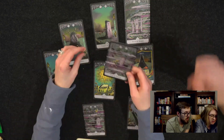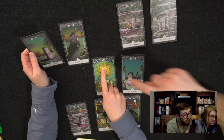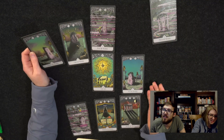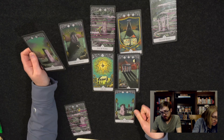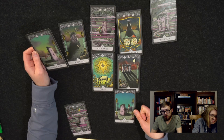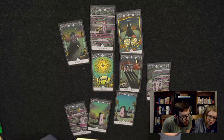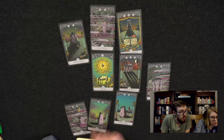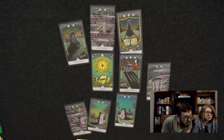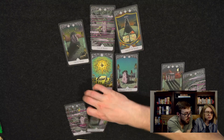Hey everybody, Justin here from Cardboard in the Rough. We're trying something a little different today — we solved two puzzles, number 19 the Sun and number eight Strength, but instead of having the whole video walk through solving those problems, we're just going to give you the summary of how we came to the solutions. Leave us a comment, leave us a like if you appreciate the change, or let us know why not.